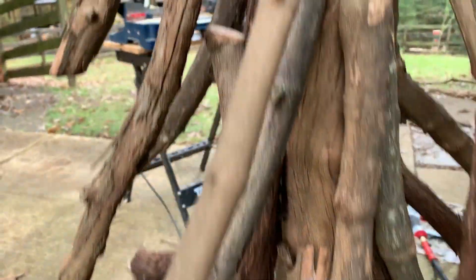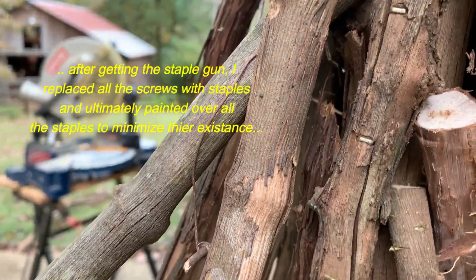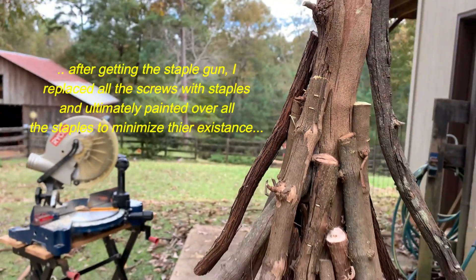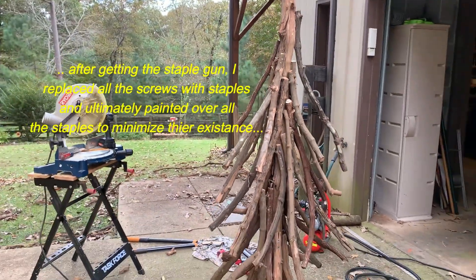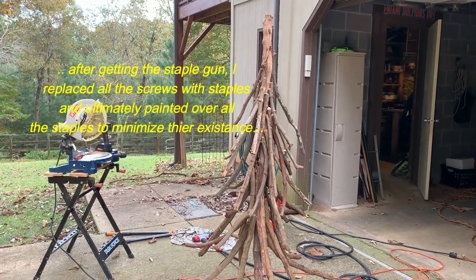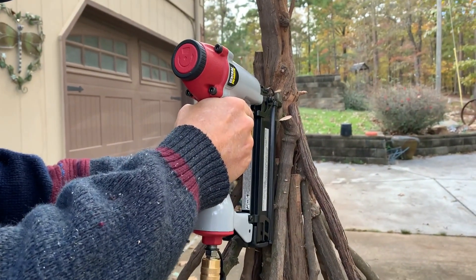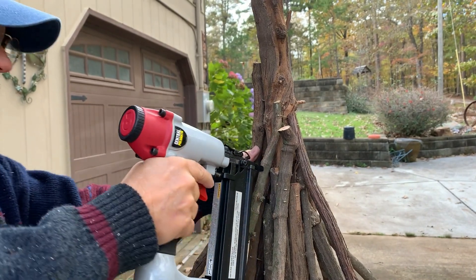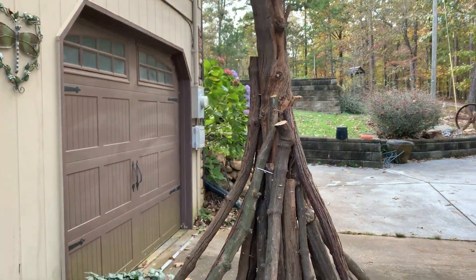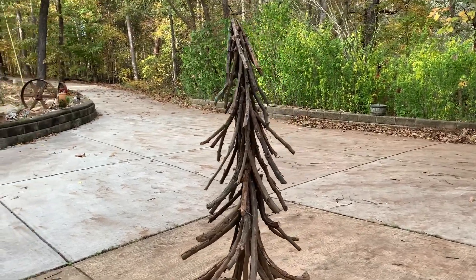You can see where the staples are going in, which is far better than the screws — it also prevents splitting. I'm stepping away so you can see where we're at. The tree is now standing on its own, and I still want to taper it all the way to the top, and then it'll be about done.